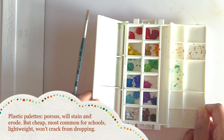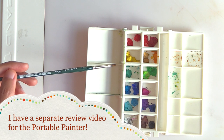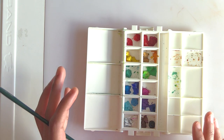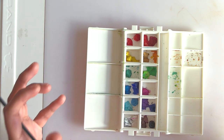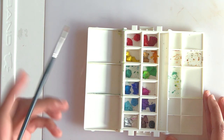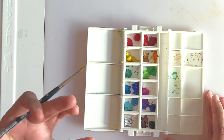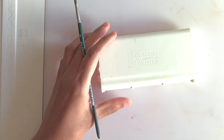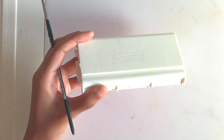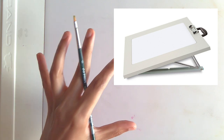For travel you can also use plastic palettes, and you can use them at home too. I only have one because it was sent to me as a product review — this is the Portable Painter. I like how it has a lot of wells and a lot of mixing space, and it's durable, won't break, and is very light for traveling. However, it will stain and erode over time since it's not a natural surface, and using rubbing alcohol to remove ink will decrease its lifespan further.